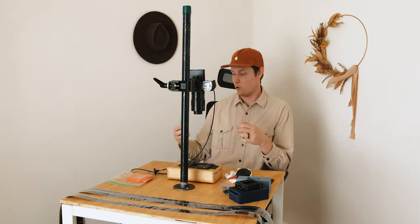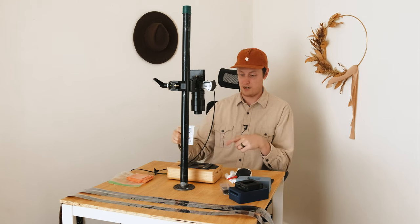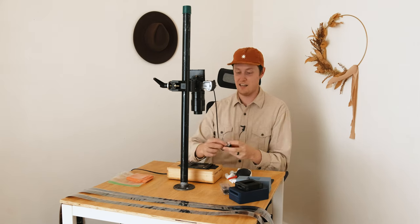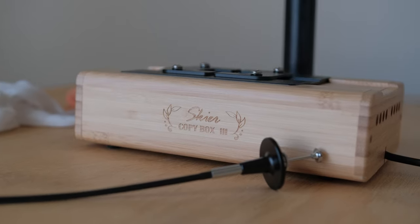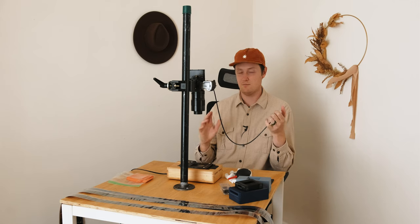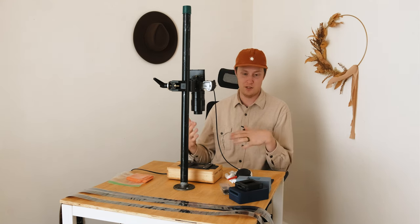The last couple of things worth mentioning: lens wipes are really convenient for cleaning surfaces, your camera screen, or your light box. And you'll want some form of remote trigger — whether wireless, your cell phone, or a 2-second timer. I prefer a handheld trigger so my shutter isn't pressed by my finger causing shake, since my shutter speed ends up being around 1/50th or 1/60th, which is slow enough to potentially introduce shake.